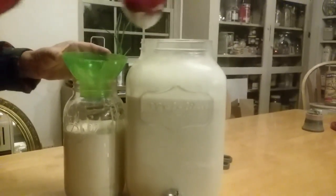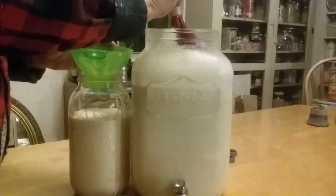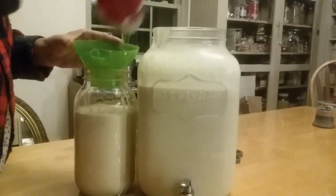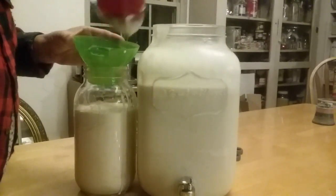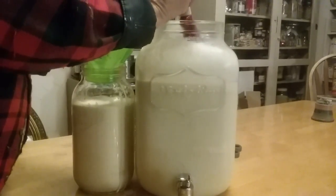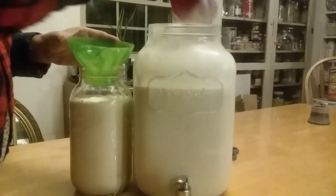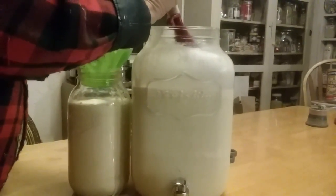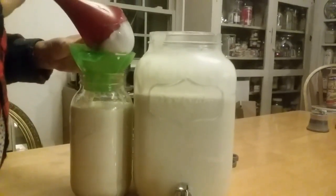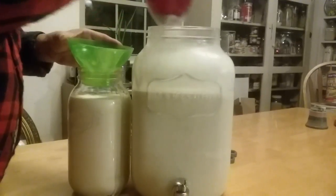Our cow is a Guernsey, and they are known for giving really high butterfat in their milk. Sometimes when we get the butter — or the leftover milk product that comes out as we shake for the butter — it tastes like it has nuts in it. But it's good.